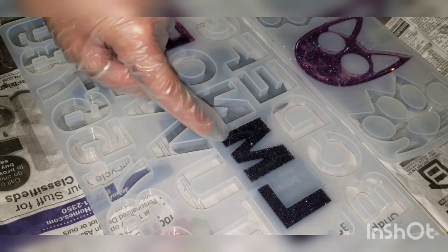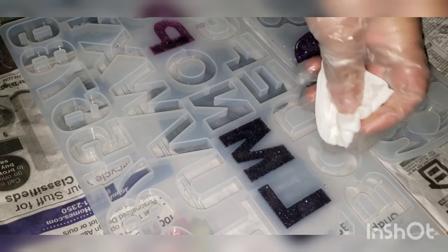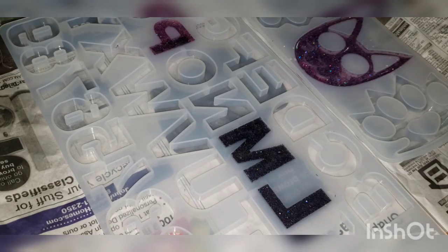So I've got to do the cat, the P, the M, and the L. As y'all can see it does have a lot of little bubbles, but let's leave it overnight and see how it looks in the morning. I'm going to go ahead and be back with you all in the morning.